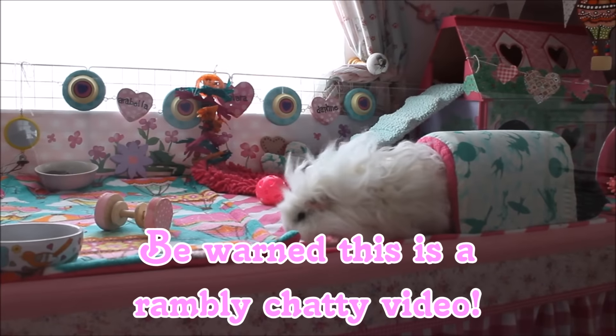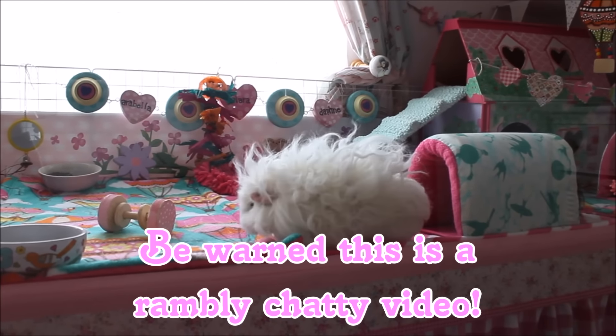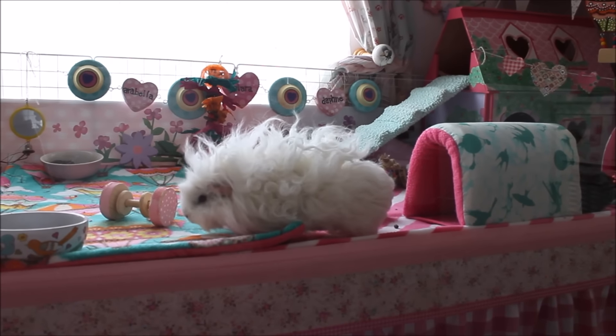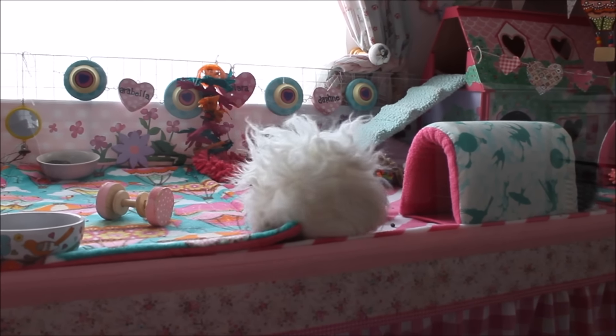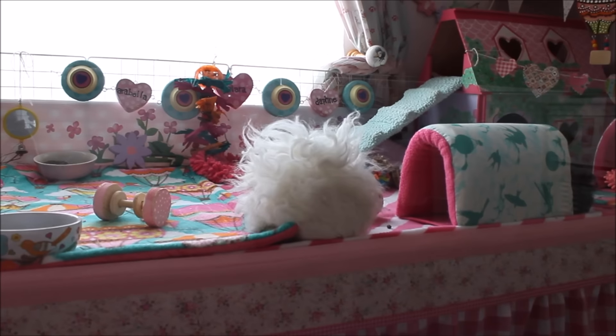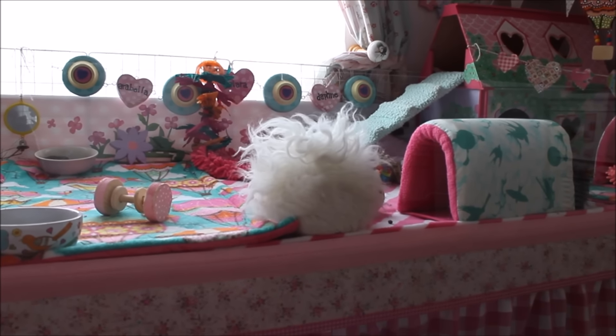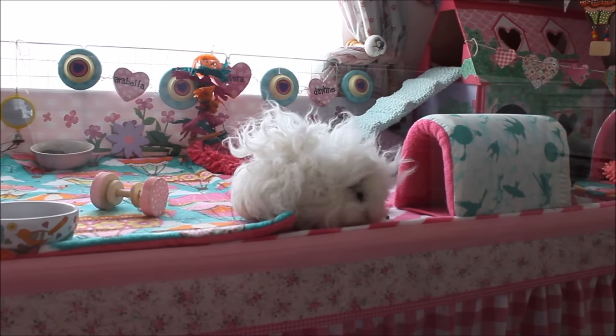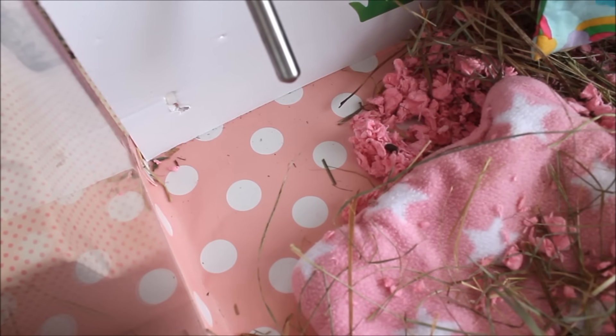Hi everyone, it's Sharla here. You may have noticed from the title of this video that this is going to be an updated DIY cage video. I'm going to be explaining a few changes that you may have noticed, so I'll get on with it in more detail.